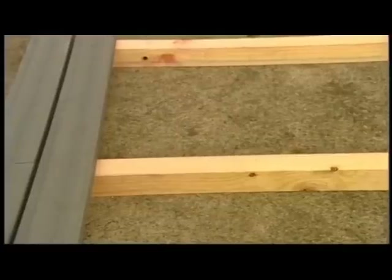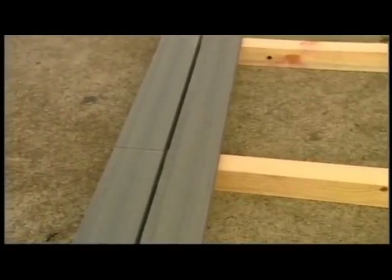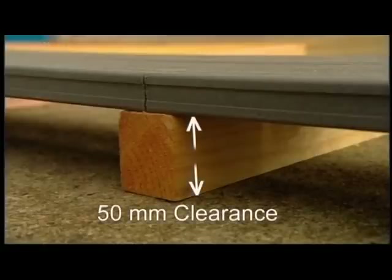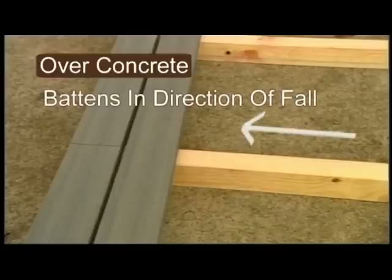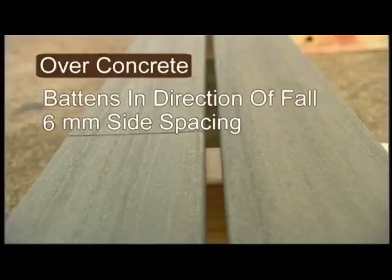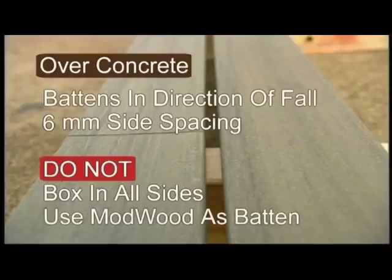If you have an existing concrete slab, Mod Wood decking boards may be installed. You'll need a minimum 50mm clearance above the concrete. Battens need to run in the direction of the fall of the concrete. Side-by-side spacing needs to be 6mm. Don't box in — all sides and ends should be kept open. Don't use Mod Wood as the batten. Ventilation is critical in this application as clearance is minimal.